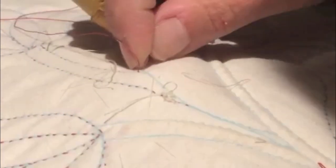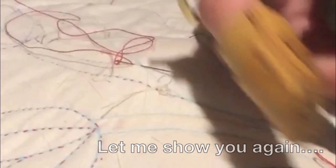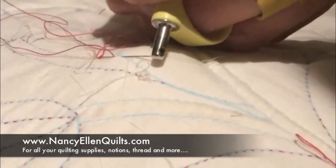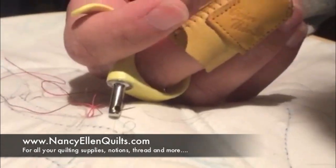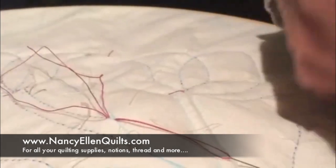Let me show you again. You take your stitches, slide it over the tip of the needle, press the plunger with your thumb, and pull. And that's it.